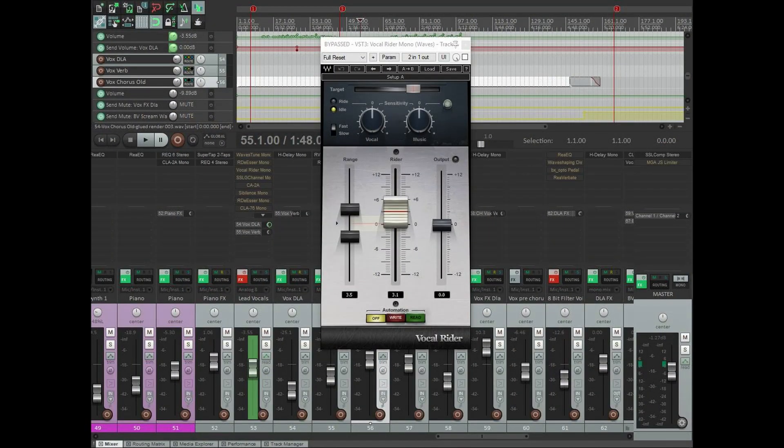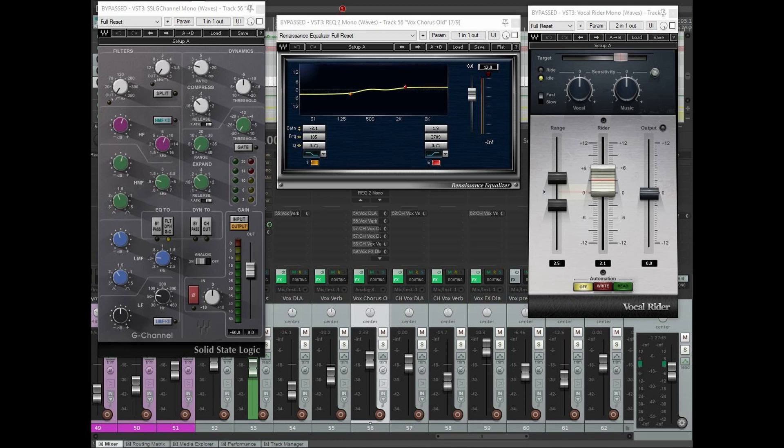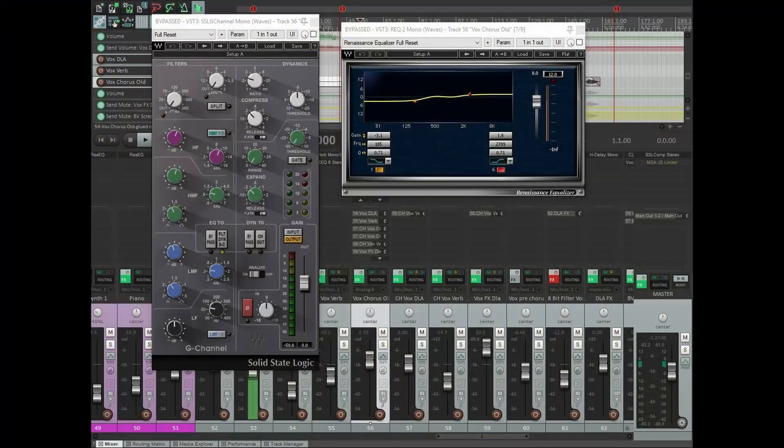The next plugin in the chain is an instance of Waves Vocal Rider. I'm not using this to replace my usual amount of automation, just to add a little more excitement to the vocal track. I've set the sensitivity right around the top of the level the audio reaches in this plugin, and I've limited the fader to only move up and down by about two or three decibels. That setting helps eliminate some of the louder peaks that might pop out even after compression, while also helping the quieter spots push forward with a little extra riding intensity.